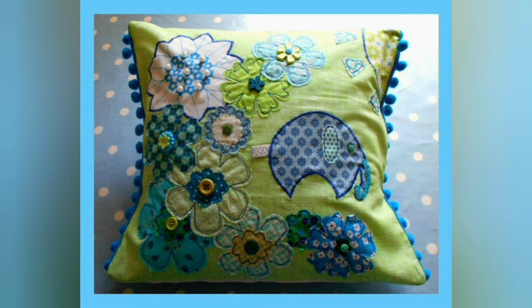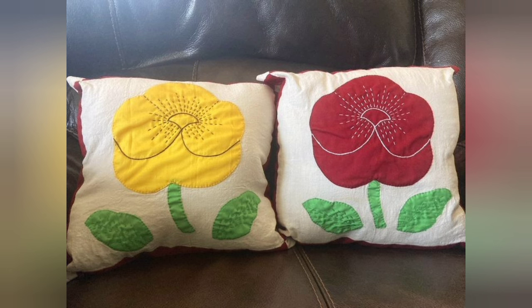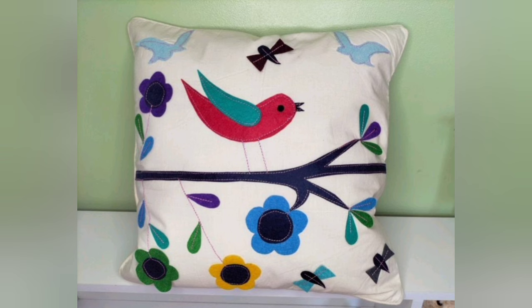Hi viewers, welcome back to my YouTube channel. Today in this video you are going to see different types of handmade cushion cover designs and ideas. You can make these amazing and different patchwork cushion covers with beautiful color combination ideas.